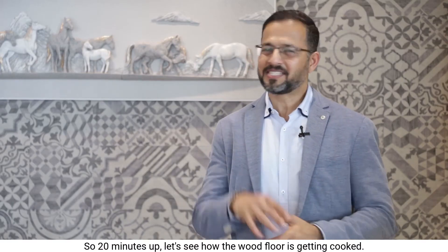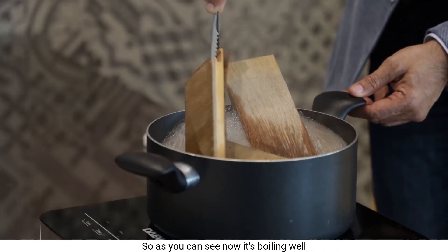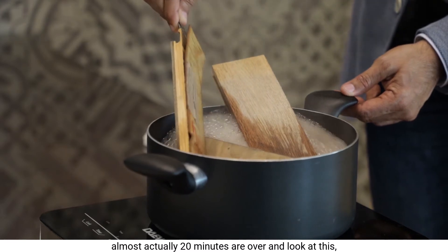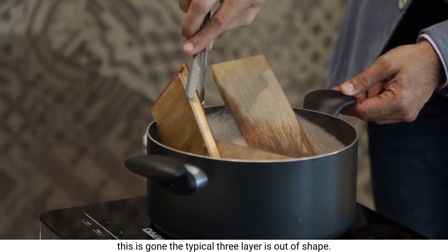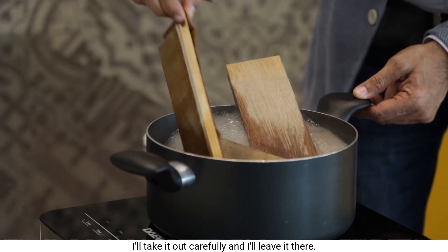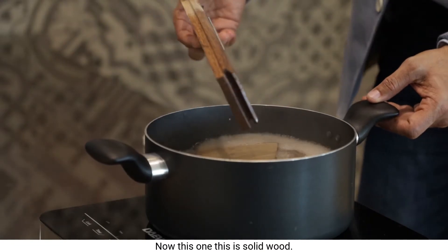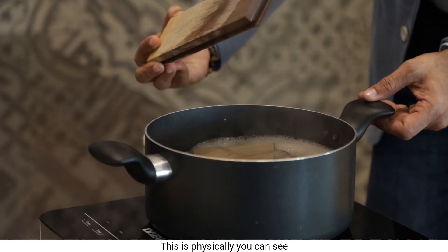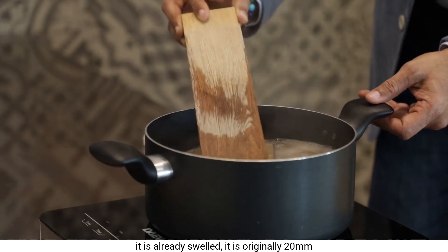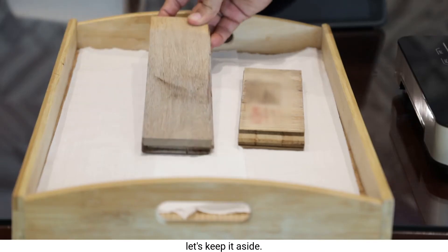Twenty minutes are up — let's see how the wood flooring is getting cooked. It's boiling well. Look at this — the typical three-layer flooring is out of shape. I'll take it out carefully and leave it there. This one is solid wood, and you can see it has already swelled. It was originally 20mm and has gone at least 2mm more — at least 22mm now. Let's keep it aside.